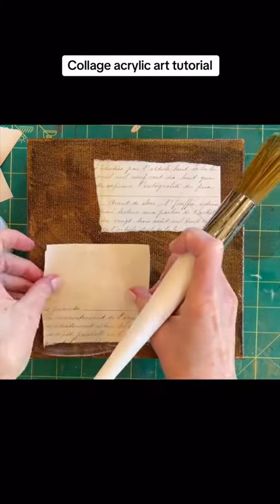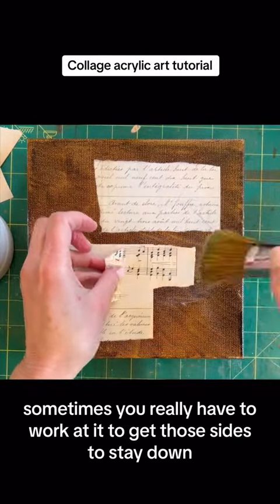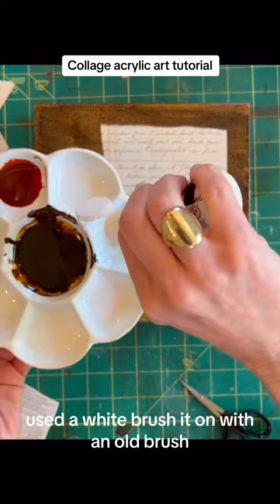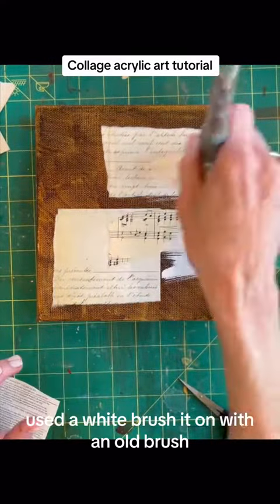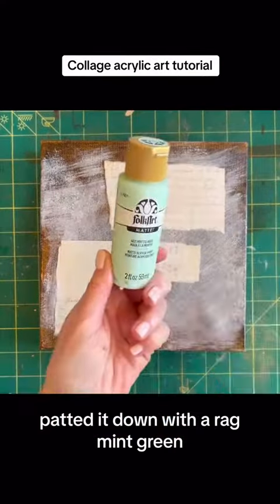Got my papers a little bit damp. Put my medium down, my papers down. Sometimes you really have to work at it to get those sides to stay down. Used a white, brush it on with an old brush. Patted it down with a rag.